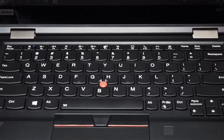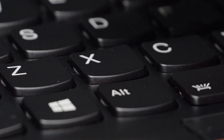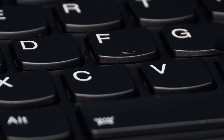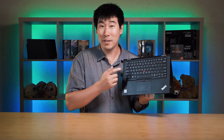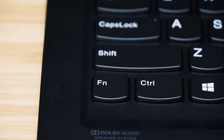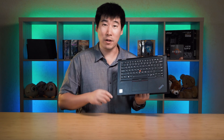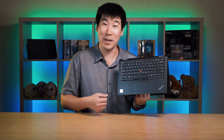The keyboard is the famous ThinkPad keyboard, which has good key travel, good tactile feel, a smooth texture on each key, and good spacing between keys — you'll really enjoy typing on it. The one quirk for those new to ThinkPad is that the function key and control key are flipped. You can change that in BIOS or in the Lenovo keyboard settings in Windows if you prefer the standard layout.